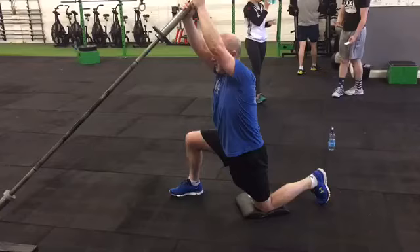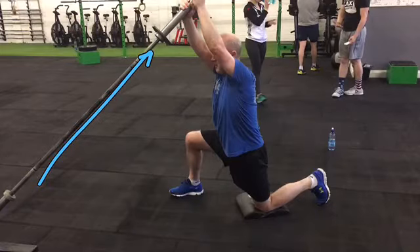This video is about how to do a half kneeling chop using a barbell. We've just put a barbell on the ground — you could also put it into a landmine collar, which some gyms will have.